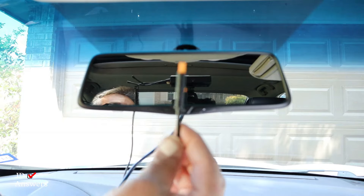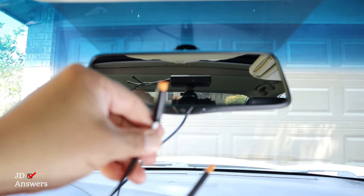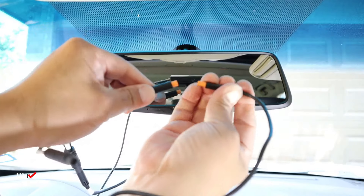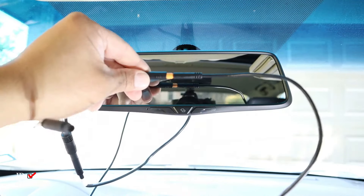Next, I'm going to install the front camera connection. This is the power cable coming from there, and this is from the power cable from the hard wire. They're both orange. Again, all I'm going to do is just twist it and it'll go right in there.